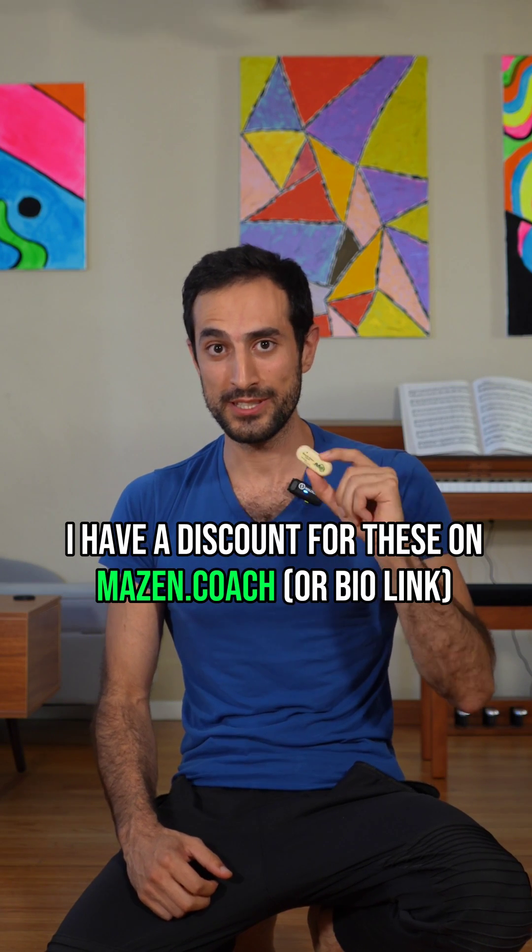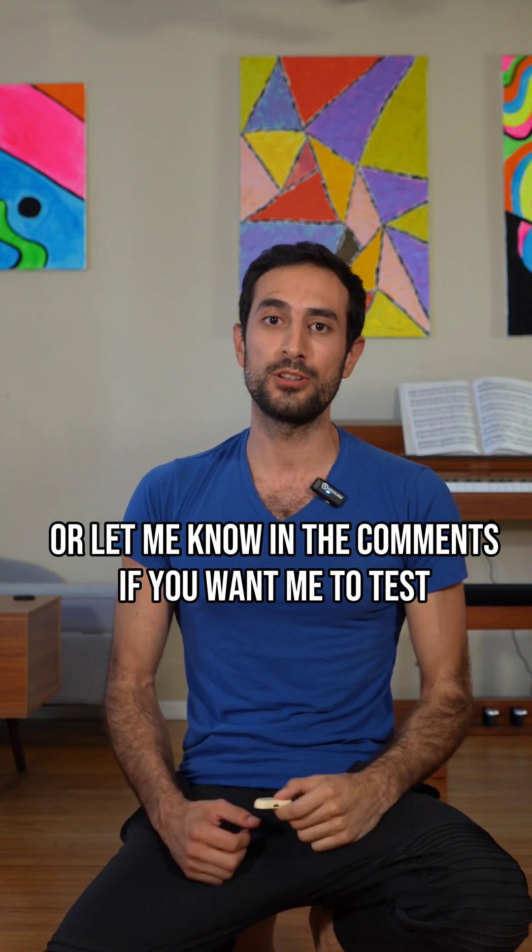If you want to test things yourself, I have a discount for these on mazen.coach — or let me know in the comments if you want me to test anything else.